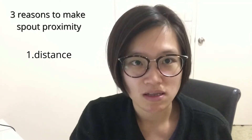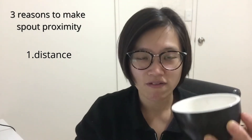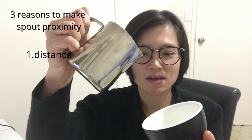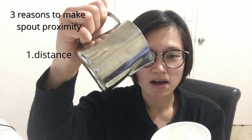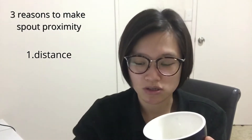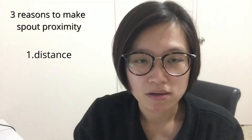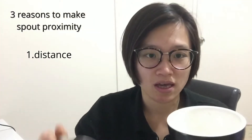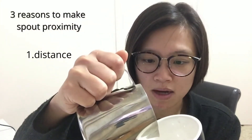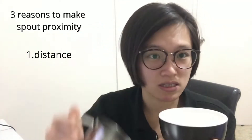Whenever you see a barista pulling latte art, they always maintain a good distance. In the beginning, if the distance is too far, your milk foam will easily go under the espresso and you won't create a wide bulb. Vice versa, if you want to create a wide bulb, you need to bring your pitcher as close to the crema as possible — but without touching it. This is distance.